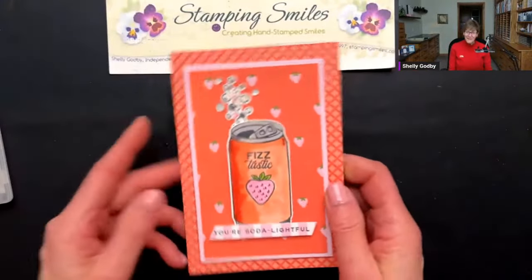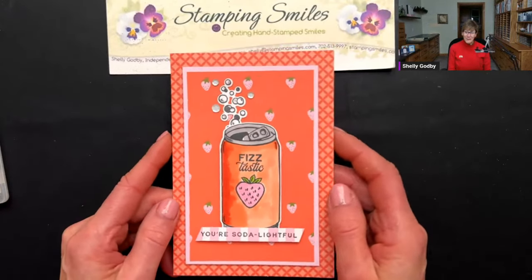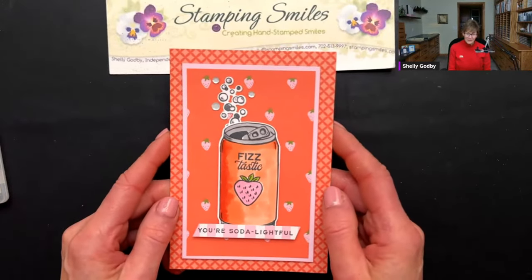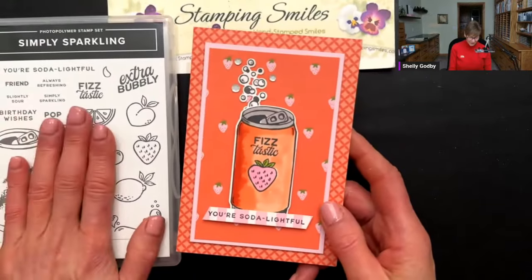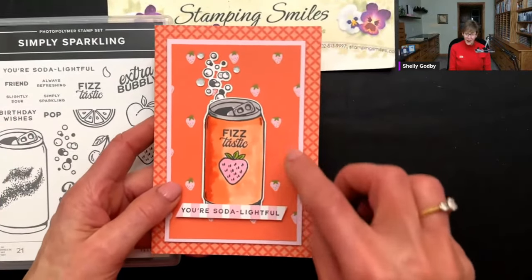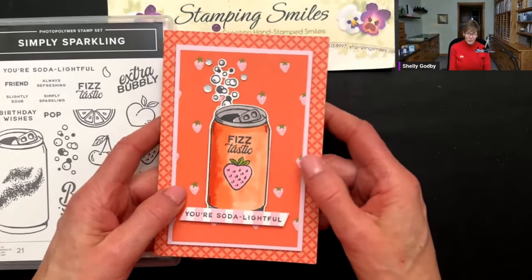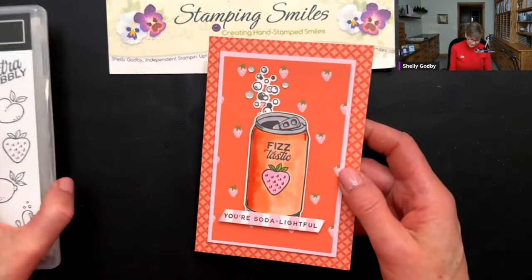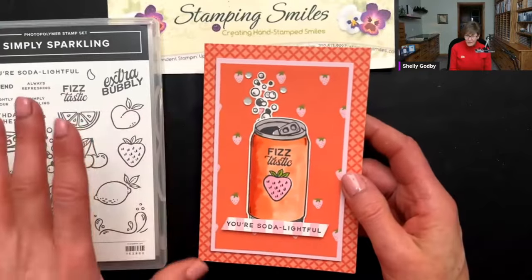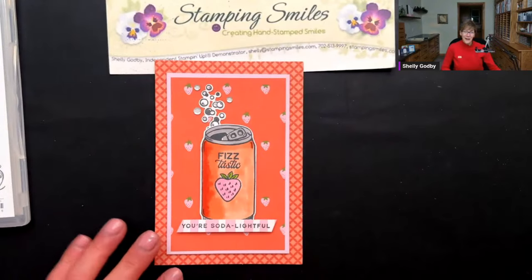If you'd like to make my Simply Sparkling card, all the supplies are listed below the video and available to order now at my online store, shopwithshelly.com. Remember it's Sale-a-bration — if you pick up the Simply Sparkling Bundle and your order gets to $50, you can pick up for free either the Naturally Eclectic 12x12 Designer Series Paper, the Sweet Thoughts Memories and More Cards and Envelopes, or many other choices. Get up to $100 and you can get both of those plus more. I'll hang around for a little bit if you have any questions.